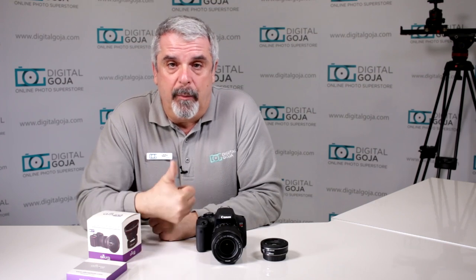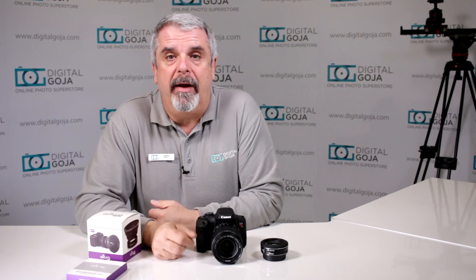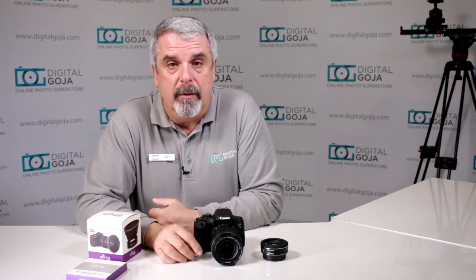And remember, if this video is helpful to you, hit me up with the like button underneath and remember to subscribe to our channel for future sessions and tutorials, and always leave any questions or comments underneath. Now let's take a closer look and try to help ourselves on how to remove filters and adapters from our beautiful lenses.